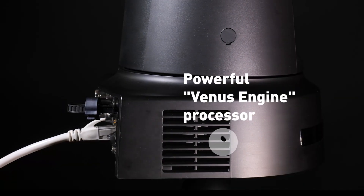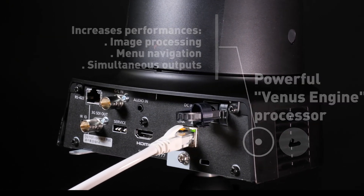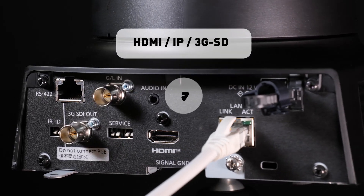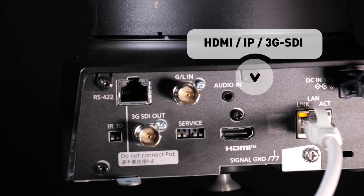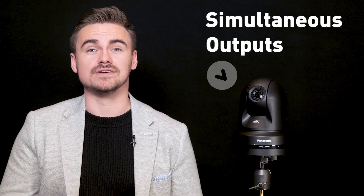On the inside, a powerful new processor greatly increases performance in all areas of image processing, menu navigation and simultaneous output. This means better picture quality, faster response time and more outputs for applications. The UE80 supports HDMI, IP and 3G-SDI outputs as standard, and the best part is these outputs can be used simultaneously, thanks to the PTZ's powerful new processor.